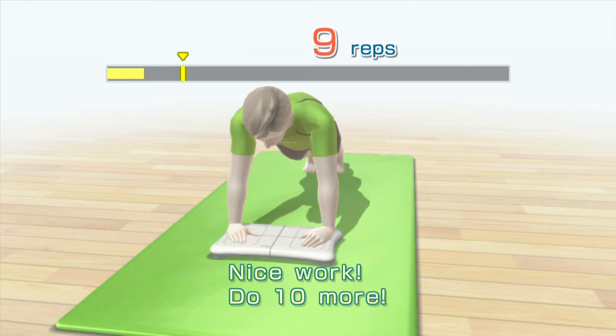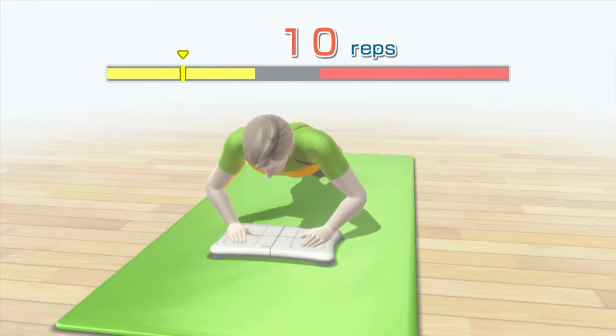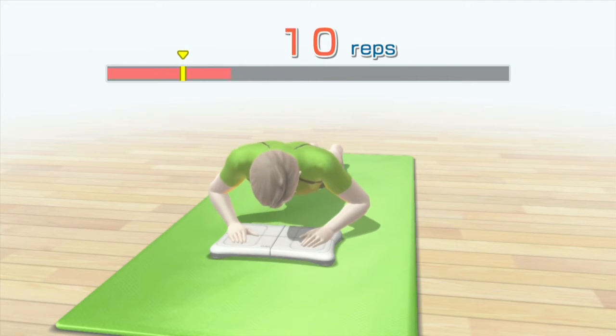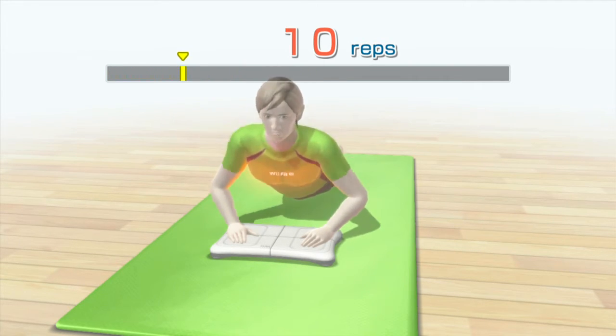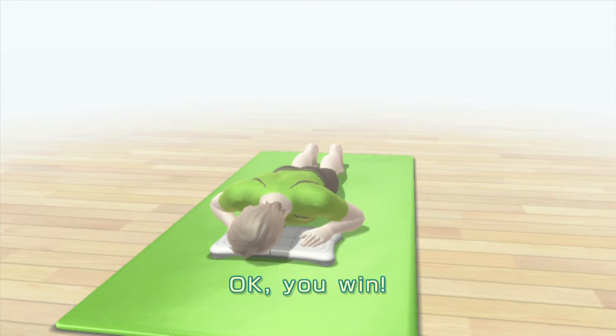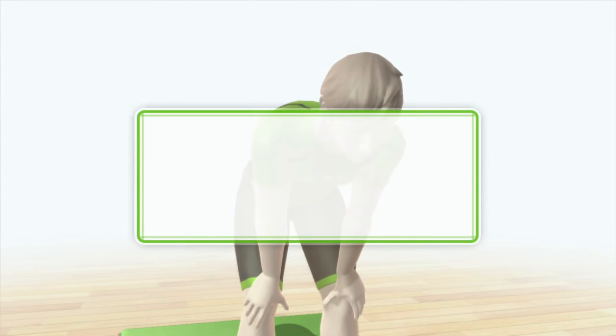Nice work. Do 10 more. One. Oof. Okay. You win. That's what I get for underestimating you. Oof.